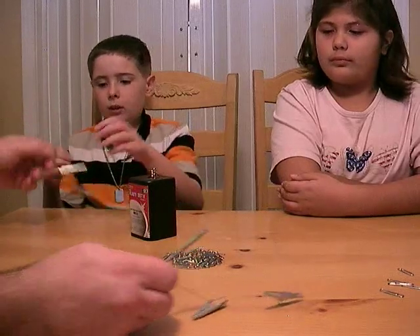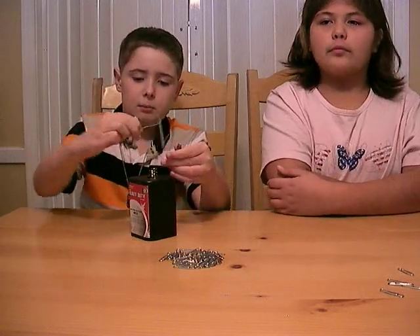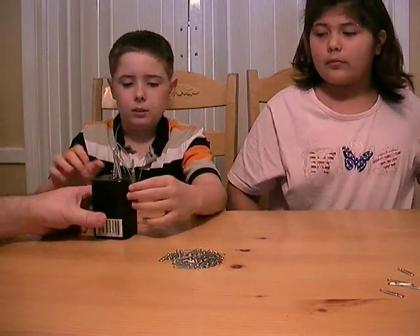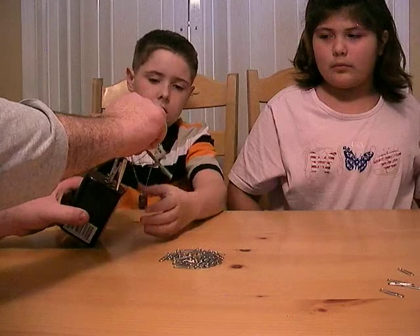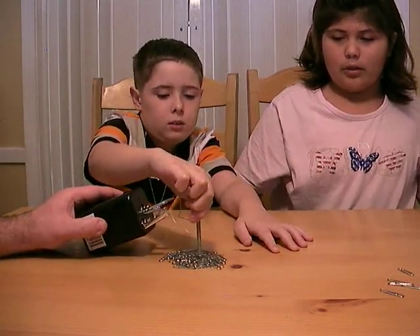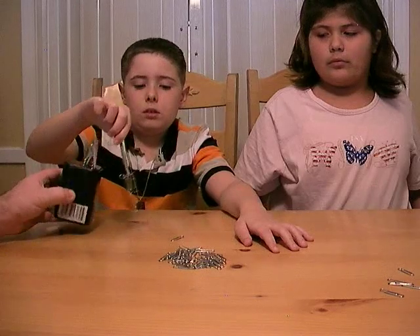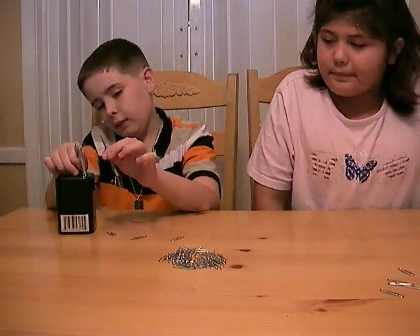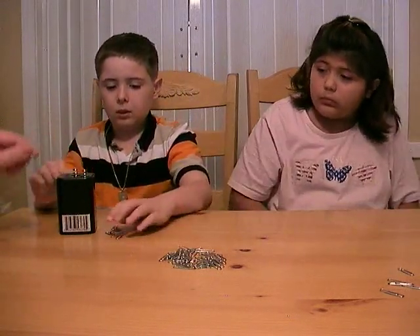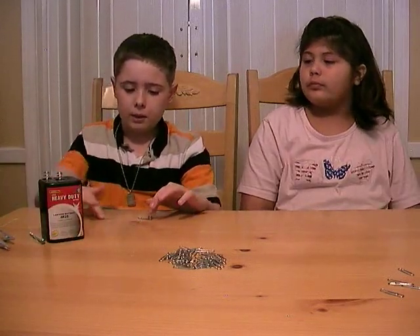Well, why don't you hook it up and we'll see what happens. Pull it out. Alright, disconnect it. And how many paper clips did you get? One, two, three, four, five, six, seven, eight.